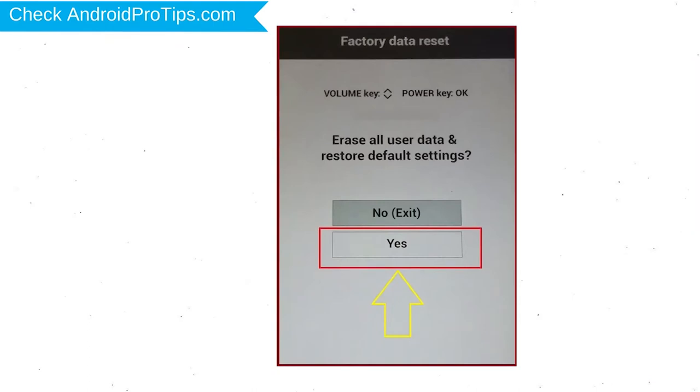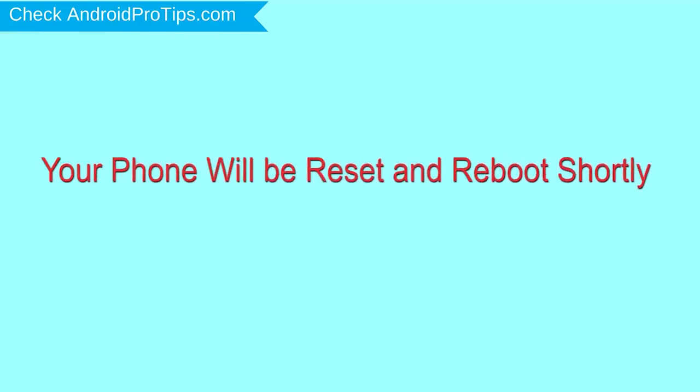You will see the factory data reset menu. Select the Yes option, using the volume buttons to navigate and the power button to confirm. Again, choose the Yes option.